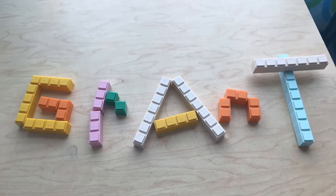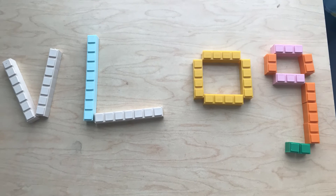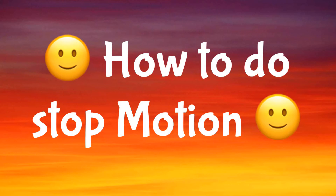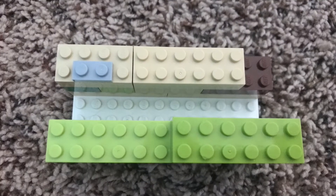Grant Vlogs. You're going to need a tripod. I made mine out of Lego.